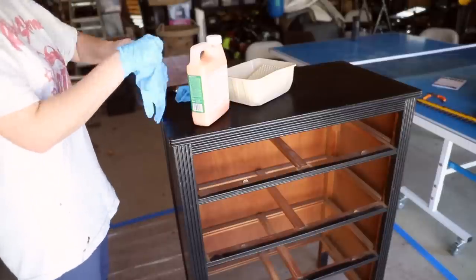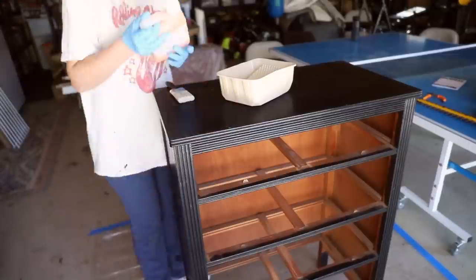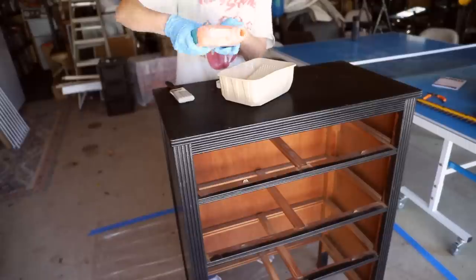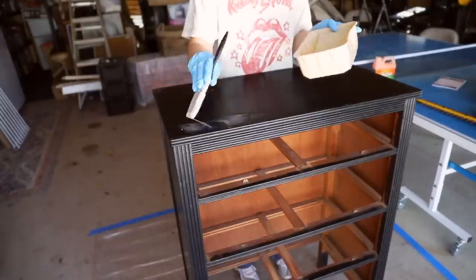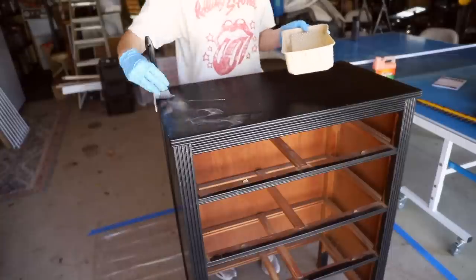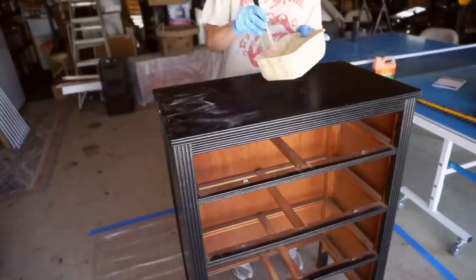We're going to start by using this stripping gel. It says on the package that you can leave it on for 30 minutes and then start stripping. This first time I put on what I thought was a relatively thick coat.